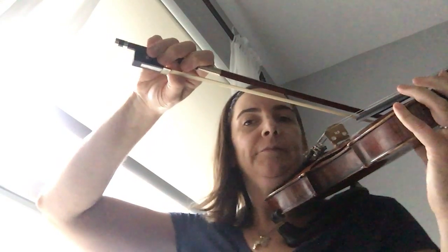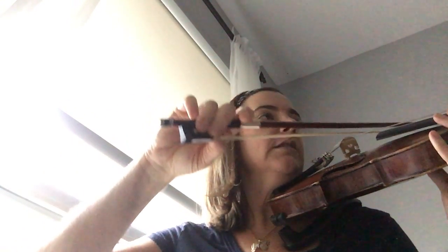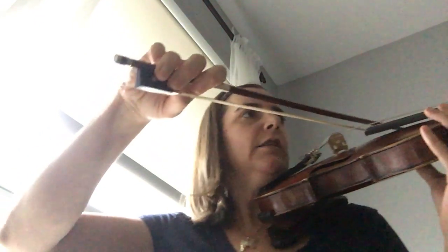Put your bow on the G string. Now put your bow on the D string. Everybody can do this — cello, viola, bass, violin. Back to the G string, D string. Okay, so there are two string levels right now: the G string level and the D string level.